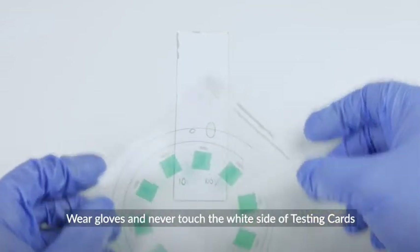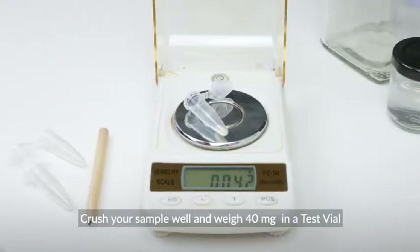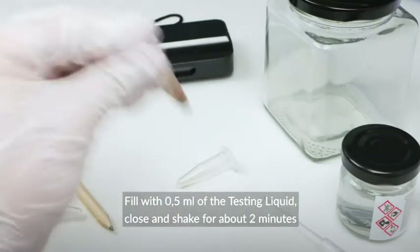Wear gloves and never touch the white side of testing cards. Crush your sample well and weigh 40 milligrams in a test vial. Fill with 0.5 milliliter of the testing liquid, then close and shake for about 2 minutes.